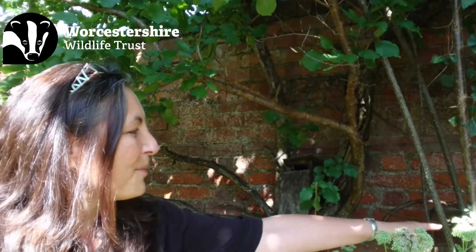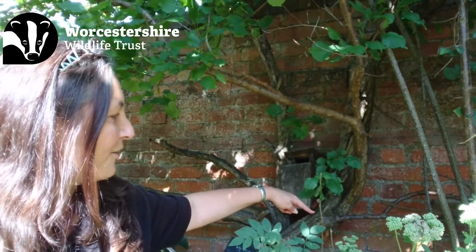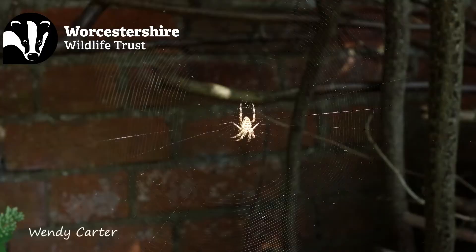She's strung it from all the way over here to all the way over here and she sat right in the middle of it facing downwards, and that's quite typical of garden cross orb weavers.